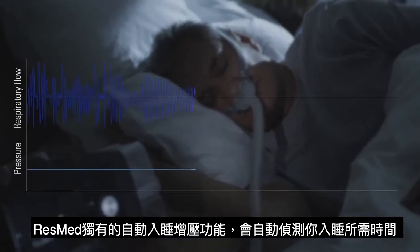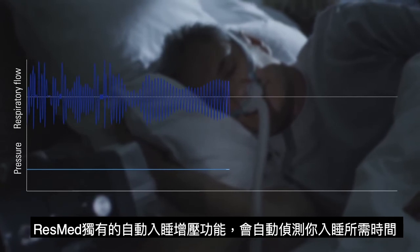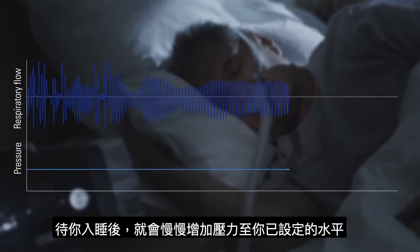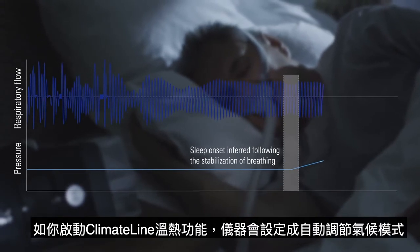ResMed's new AutoRamp feature with sleep onset detection helps make therapy comfortable from the moment you press Start. It works by delivering a low pressure to help you fall asleep with ease, then comfortably increases the pressure to your prescribed level the moment you fall asleep.